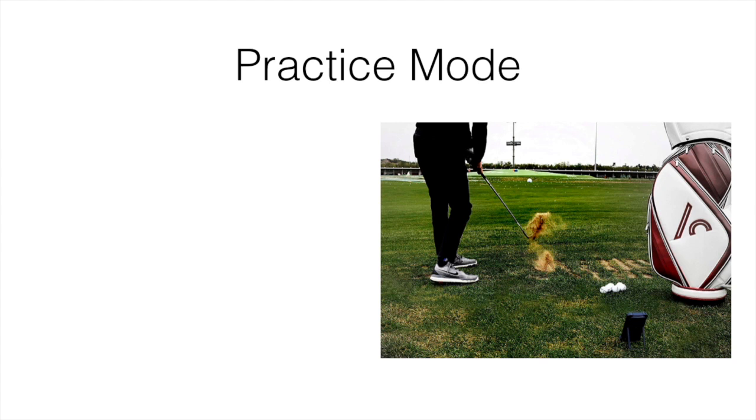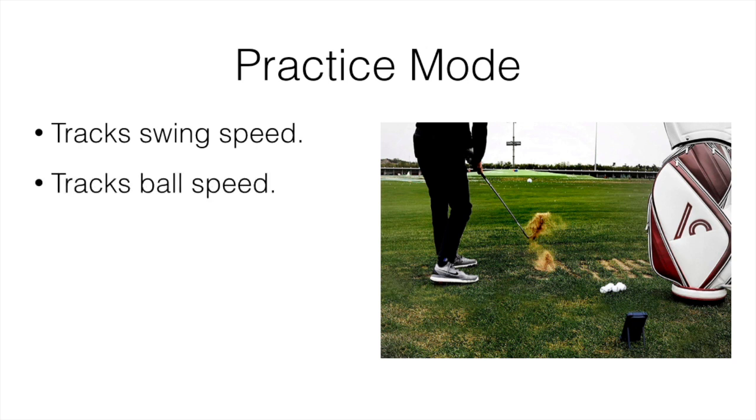Let's start with the first feature: practice mode. There are quite a few different things this device can do. Practice mode tracks your swing speed, your ball speed, and your shot distance. You put this little device behind you, take swings, and it's going to log and track all of your speeds, your shot distance, and store it so you can always refer back to it. You can see how far you hit each club.